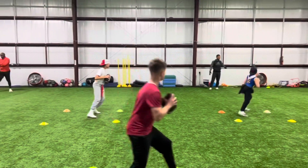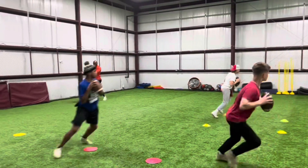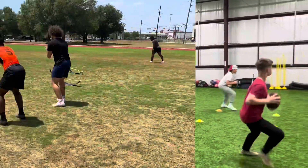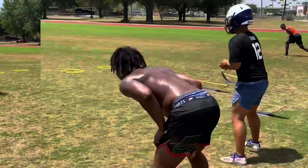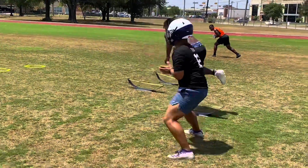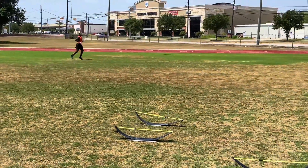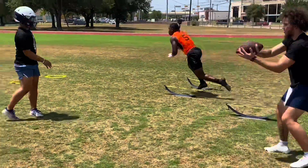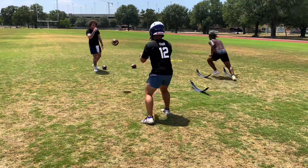Make sure y'all stepping with the right foot, lead with your right foot. Good. Give me some speed, give me some speed. Good — now sell it.